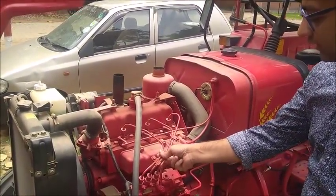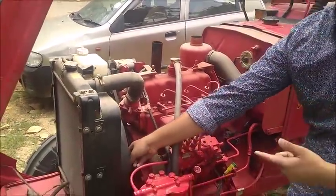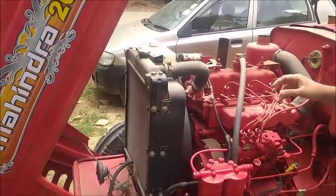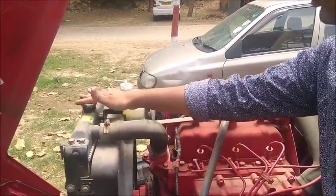These are the fuel injectors and there is a fan here. The radiator is situated here, and the coolant comes from here, passes through, and cools the engine.